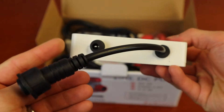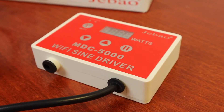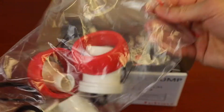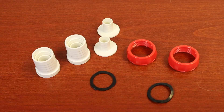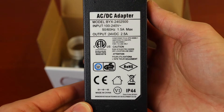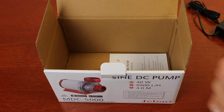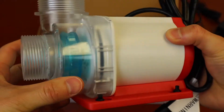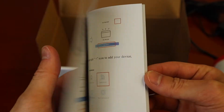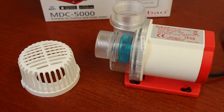Right out of the box is a controller, a red and white design matching the pump. Here's all the fittings, the power supply, the strainer, the pump, and lastly the manual. The MDC series does have various sizes available; additional information will be down in the description.